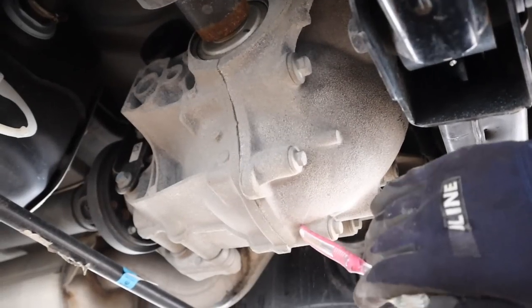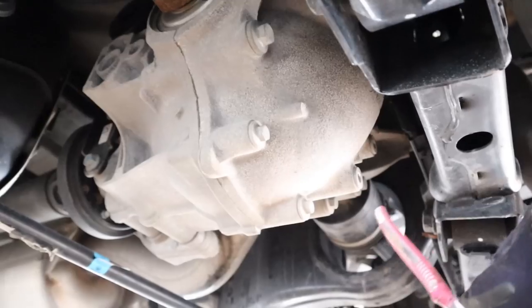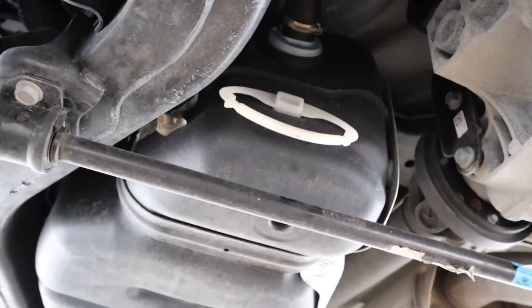Powering that rear axle is this giant differential — it's also an electronically locking differential; you can see the motor up there. Here are your fill and drain ports that you'll have to use to change the fluid. They've actually put in this grab handle here so that when you drop the tank you have something to hook onto.